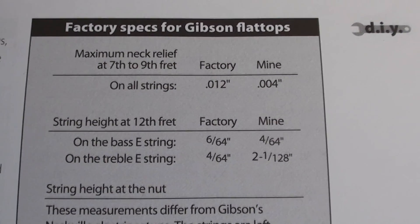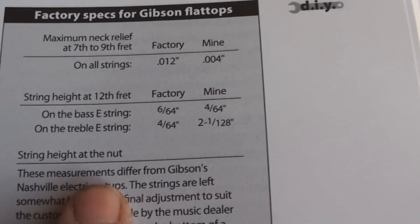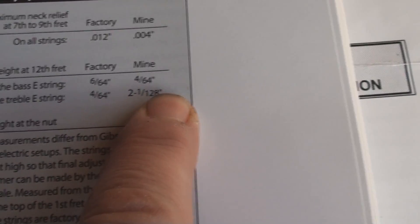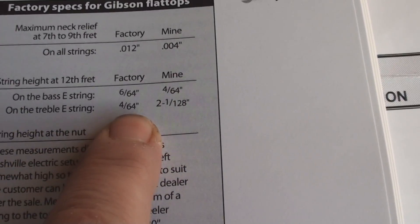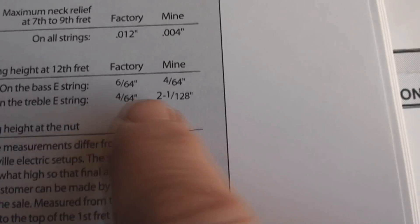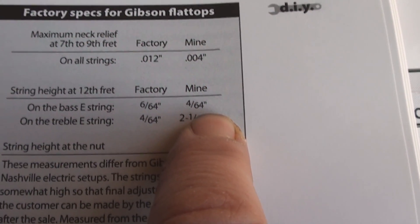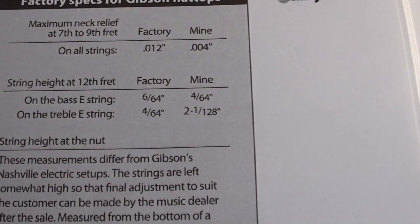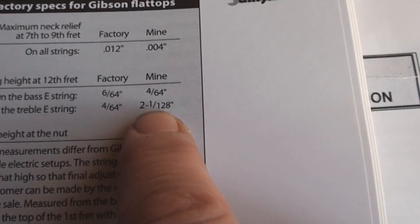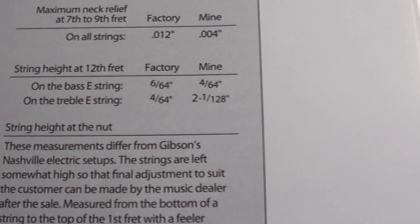Next, we'll pull out a book about relief and string height on the bass E. On the treble E at the 12th fret. Argue what you like — you can see what the factory sets it at and you can see what this guy sets his at. The pro setup seems to have the action set quite a bit lower than what the factory asked for.